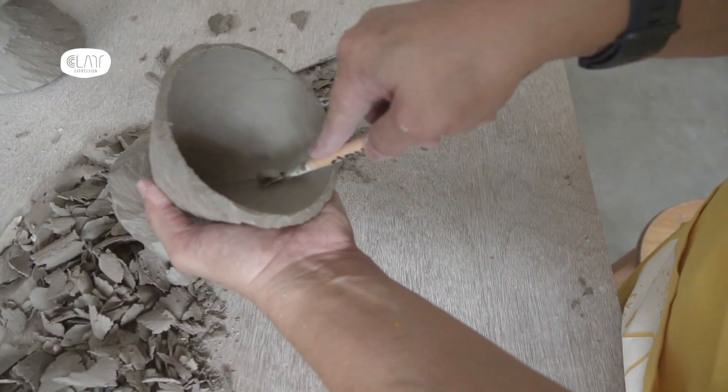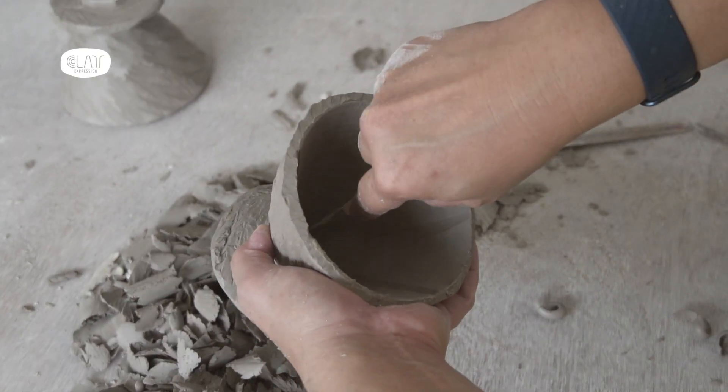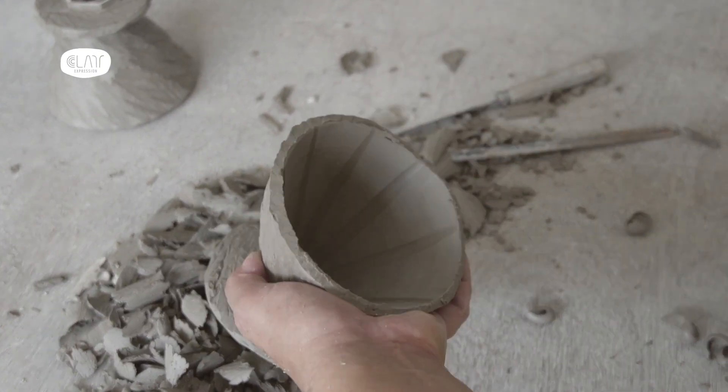The lines and textures inside the dripper will also affect the brewing time of the coffee as well.